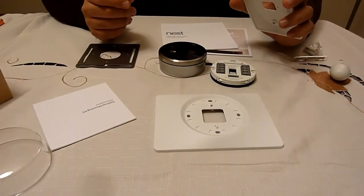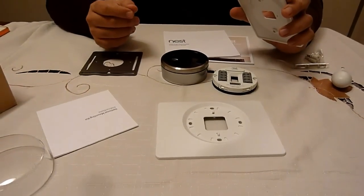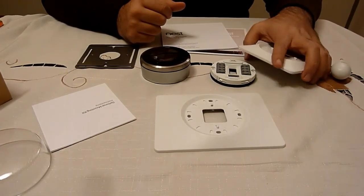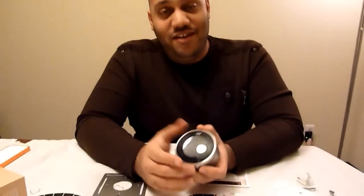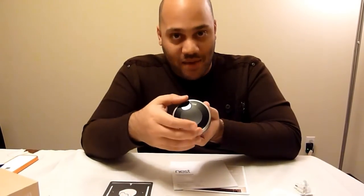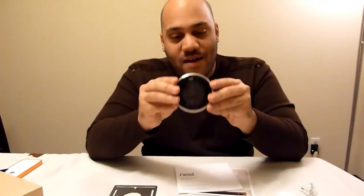Viewer question: how does it know your internet password — do you plug it into your computer first using that USB port on the back? No — what you do is, it has a little on-screen keyboard and you just go A, B, C, D, E — you put in your WiFi password using the dial. Everything is controlled with that dial and button — it's like a dial, mouse, click.